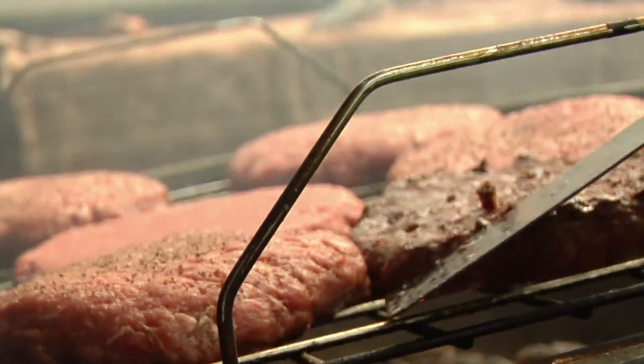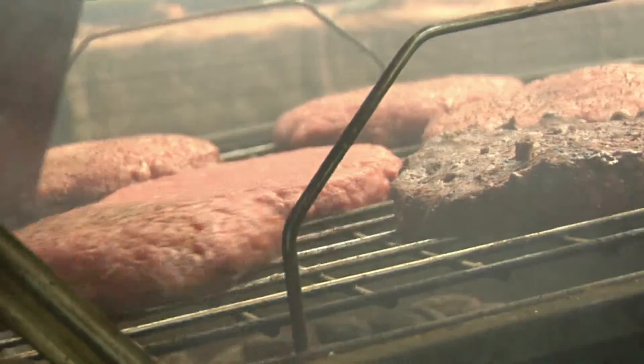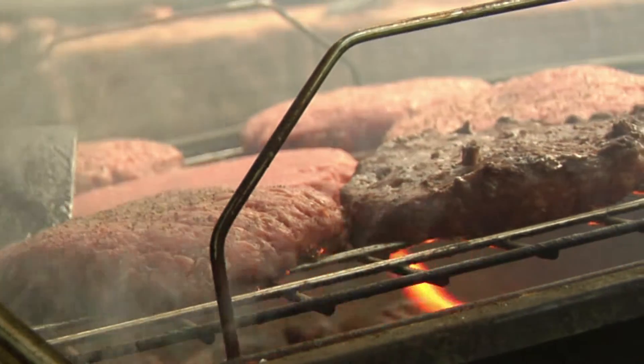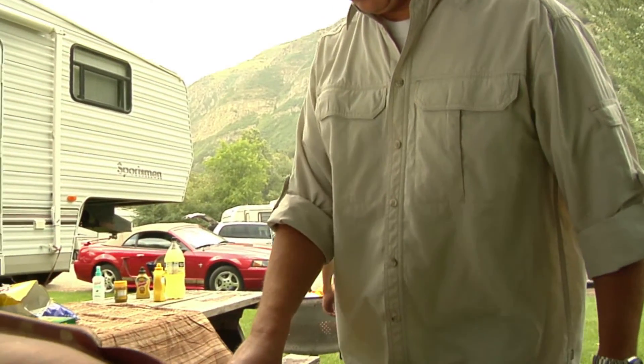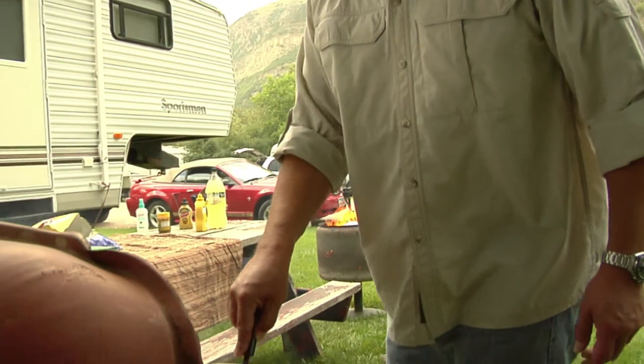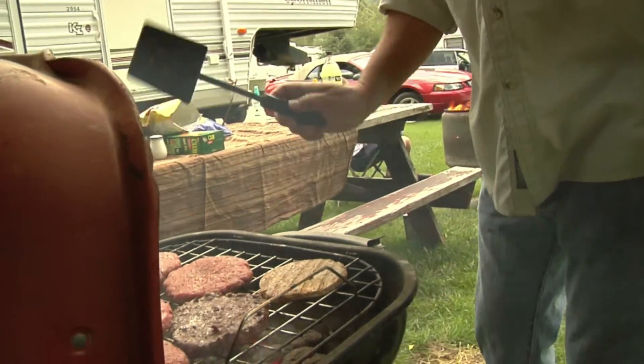When barbecuing, make sure that it reaches the proper temperature. Use a thermometer — the temperature should be 165°F for poultry, 160°F for ground meat, and 145°F for beef or pork.